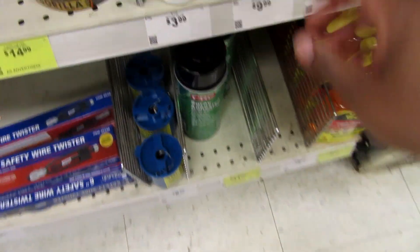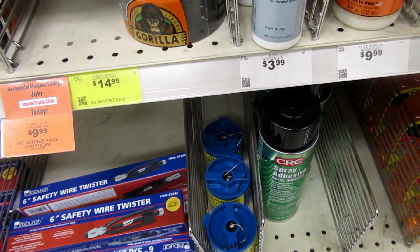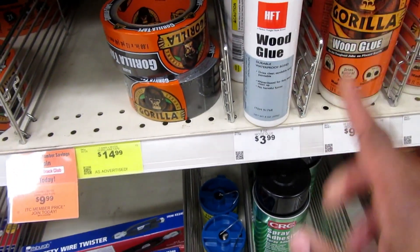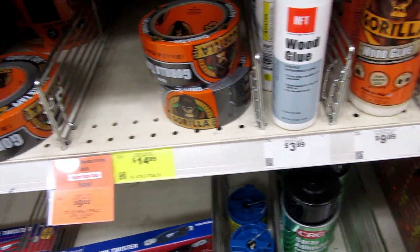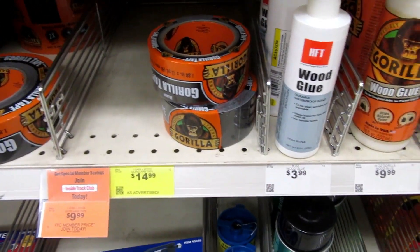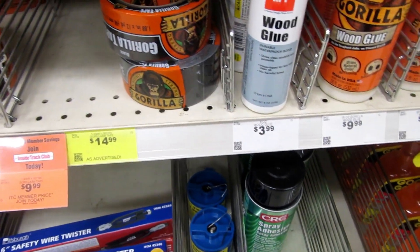Then they have wood glue. This is $3.99 for this wood glue. I think that's probably a good price compared to Gorilla. It wouldn't be a bad thing to give that a try and see how it is.